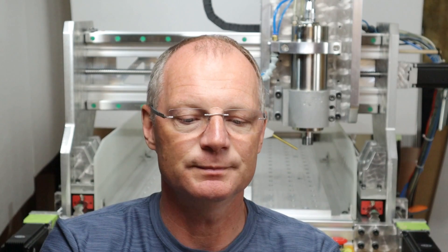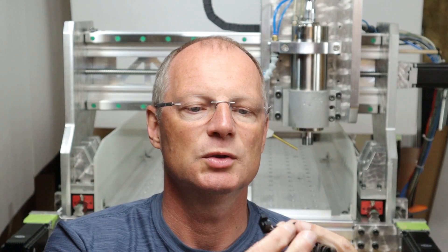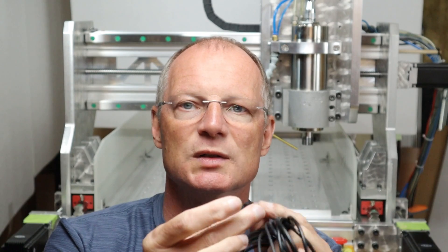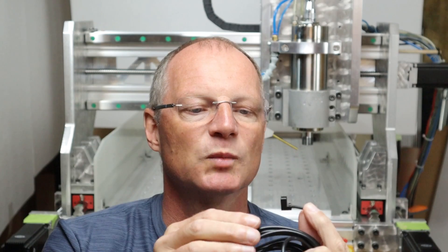Next is an optical switch, also referred to as an optical slot sensor because there's a small slot in the center of it. You basically put a barrier in between and then the optics detect that the switch is made. This is a Panasonic, and it comes with four wires — NPN or PNP you have to specify when ordering, but normally closed or open you can select by choosing the output wire.